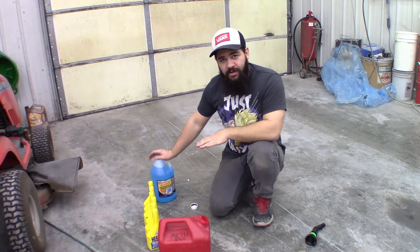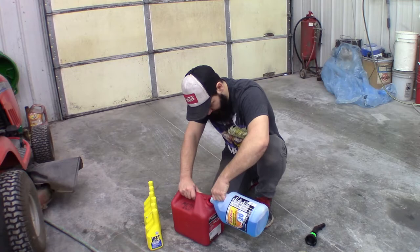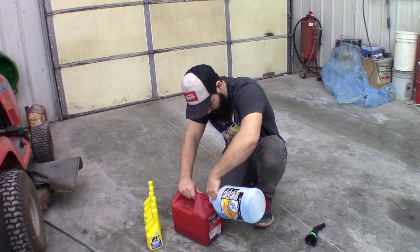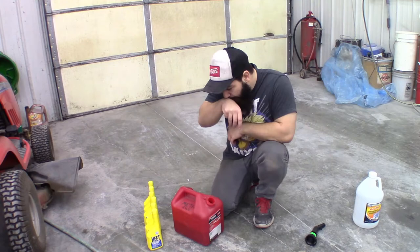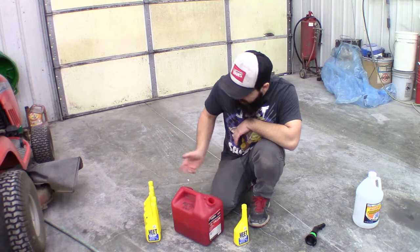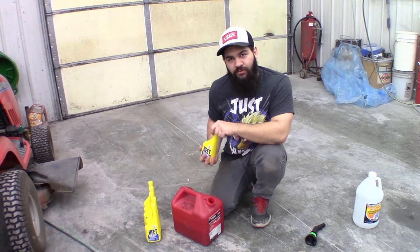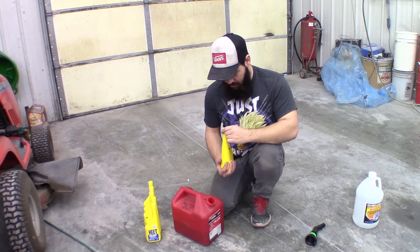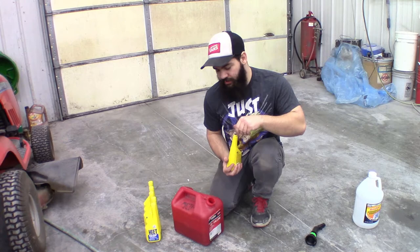We'll go ahead and dump this in. You can run just the washer fluid if you want, or any mixture between them. If you don't want to run a full 50-50, if you want to run full methanol or somewhere in between like 30% or 40%, it doesn't matter — just do the math and figure out how many bottles of HEAT you need to make that happen. Then we'll start dumping in the HEAT and that'll get us what we need.